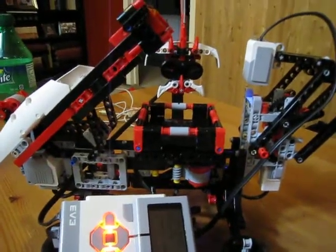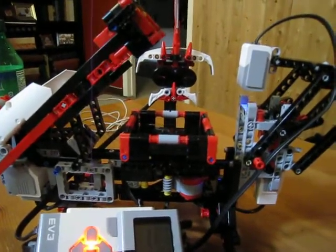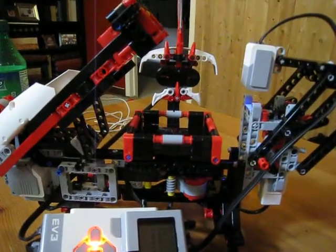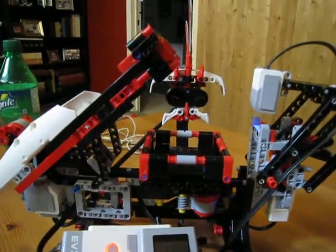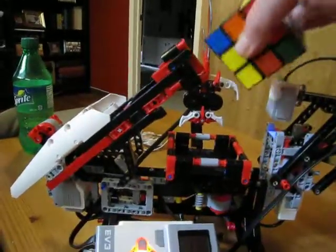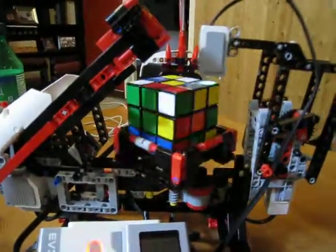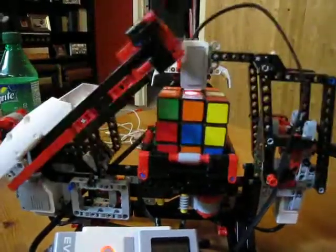This is the LEGO Mindstorm EV3 robot kit put together in the project called Mindcuber, available online. What it does is solve a Rubik's Cube — I have a mixed up Rubik's Cube right here. I'm going to place it in the device and it's going to do a scan of the cube and then solve the cube when it's done.